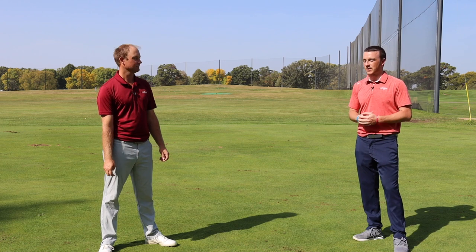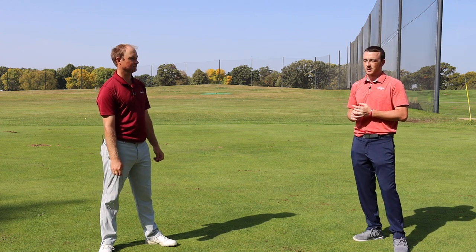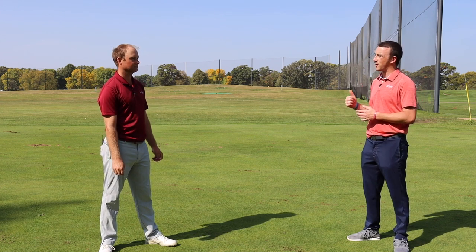Thomas is a professional golfer who knows how to shape the ball both ways. One of the most common misses for golfers — at least in my own experience — is to the right, with maybe a slice or a fade. One way to combat that is to hit a draw, and we're going to have Thomas show us how to shape that ball from right to left.